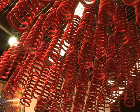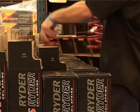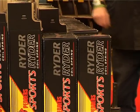Pedder's coils are manufactured using all of these processes to ensure consistent height and rate with durability and a quality surface finish.